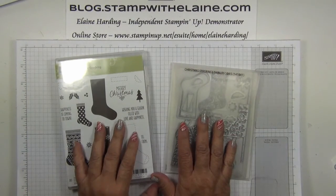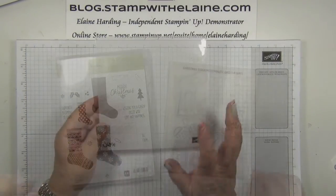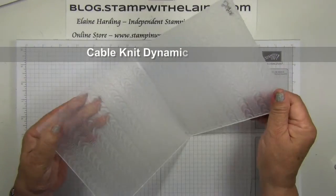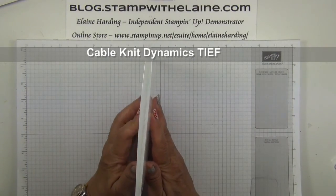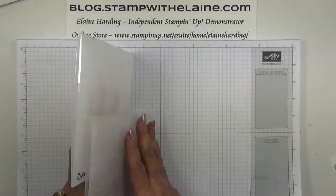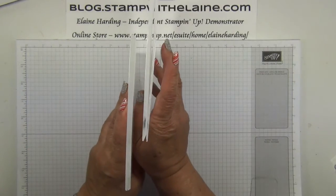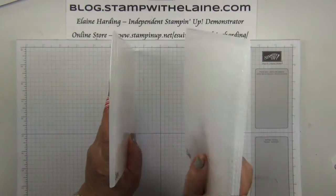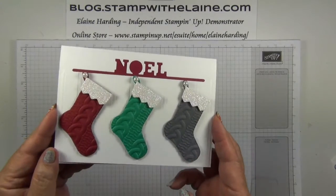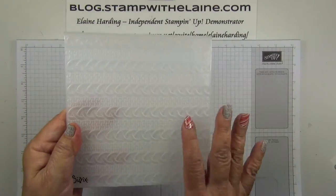They can be purchased separately but if you bought them together it will save you 10%. I'm also going to be showcasing the Sizzix Dynamics textured embossing folder. If you make a comparison of the thickness between that one and an ordinary embossing folder, you can see how much thicker this dynamic one is to the normal one. This is what we're going to make using this textured embossing folder.